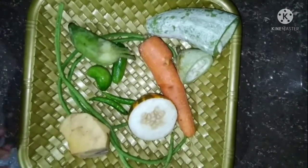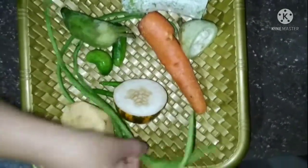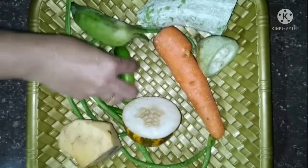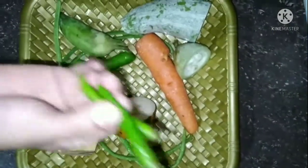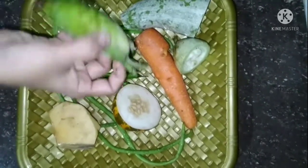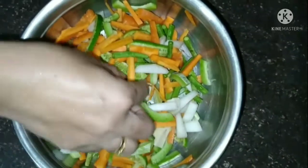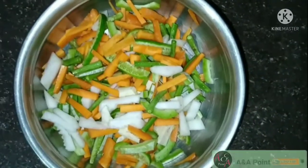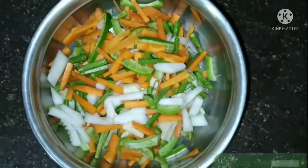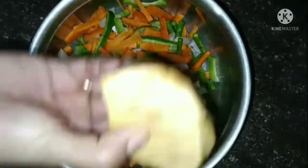I am going to show you how to make some fun things and how to manage your travel. We will cut each other's shape. This is to cut each other's shape.